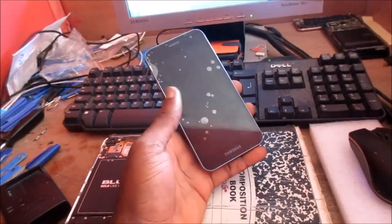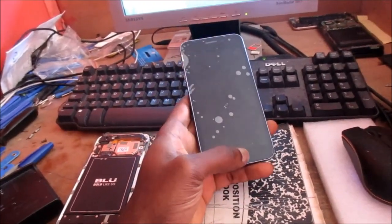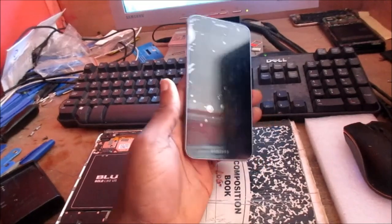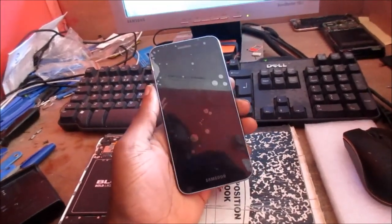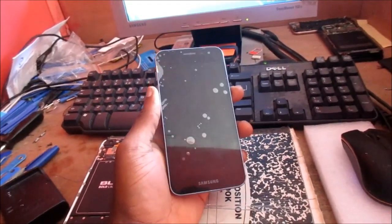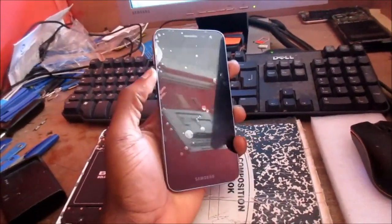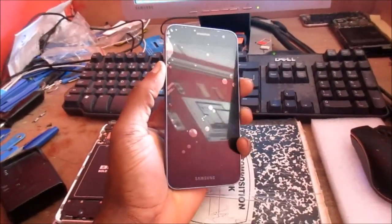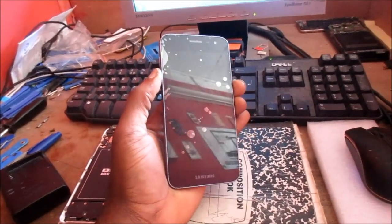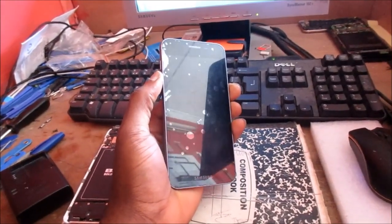Bear in mind, if your device has the home button, you will have to press the home button along with the volume down and the power button. For this black screen fix, you want to hold the volume down, then hold the power button. Hold these two buttons together — for the other version you will have to hold the home button as well.